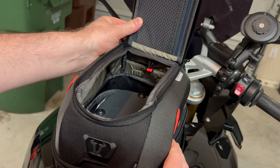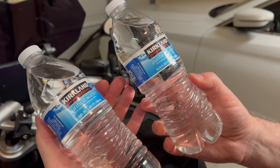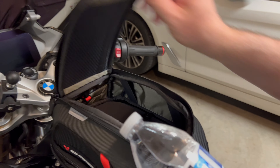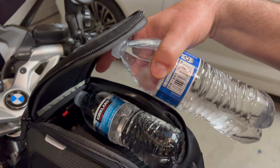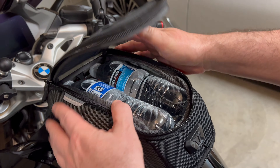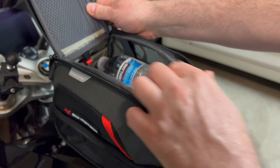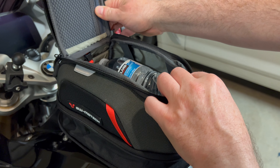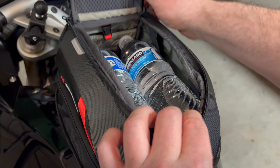Let's see how big this is and what we can fit in here. I've got two bottles of water - these are 16 or 17 ounce, about 500 milliliter bottles. Let's see if they fit. This is with the expansion closed - they fit. Then if you do the expansion, it brings it up another inch and a half so you can fit more stuff. That gives you some reference for how much space you have: expansion versus no expansion.